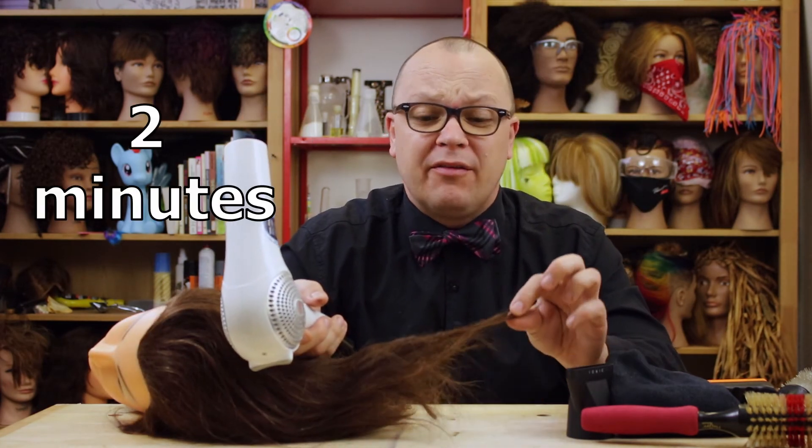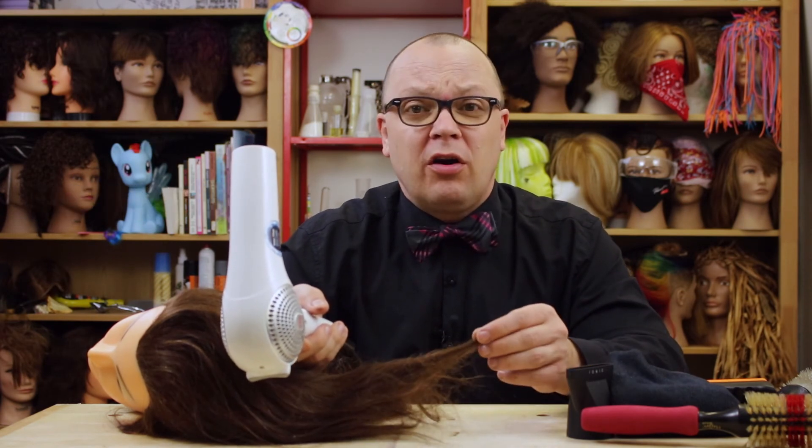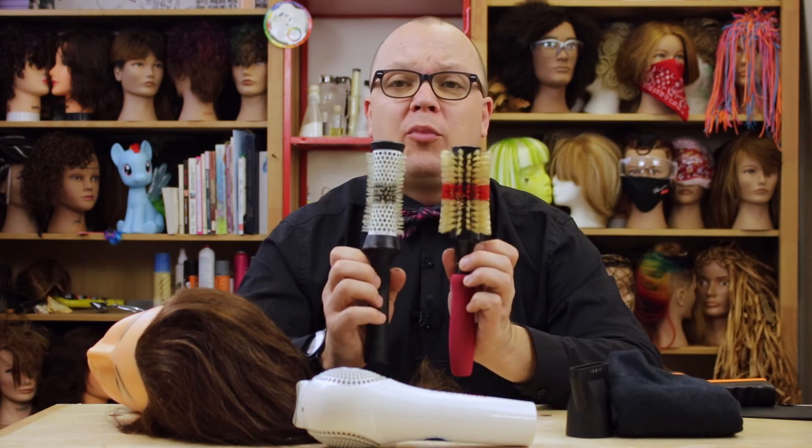I don't know how long that was — felt like forever. I still didn't melt her hair. Human hair is pretty darn resilient. A lot more resilient, apparently, than these nylon and boar bristles.